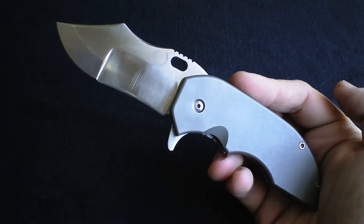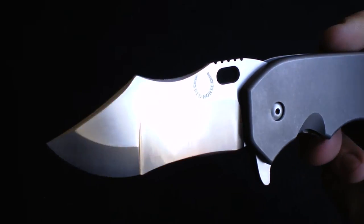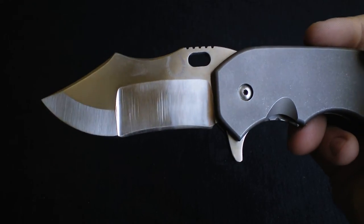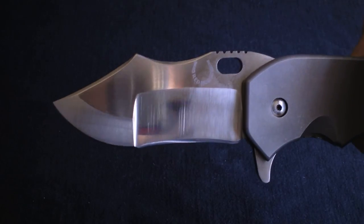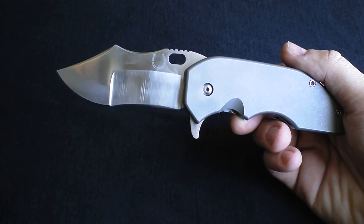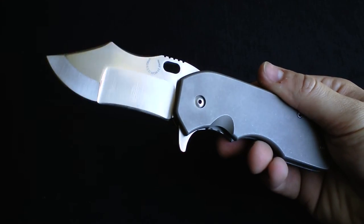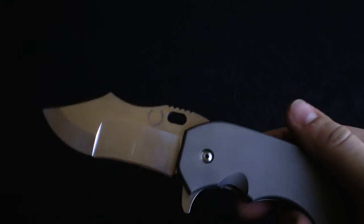I wanted to get this one in today and let you guys see this monstrous War Pig — definitely built for war. Look at that, you don't want to get stabbed by this thing. Are you looking for something tactical, something you can just use and abuse? Are you going to want to do that with a $500 knife? To me, yes — because like I said, the features are there and it's not going to fail you. I might try ramming this through some sheet metal next and see what the results are.